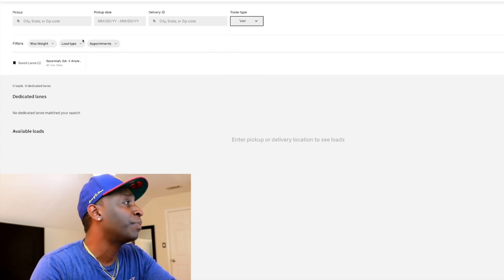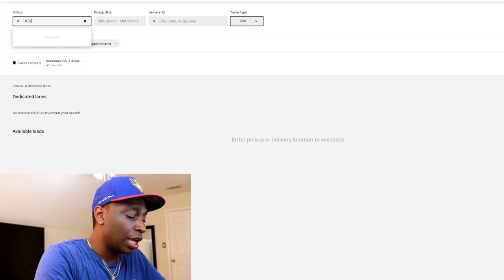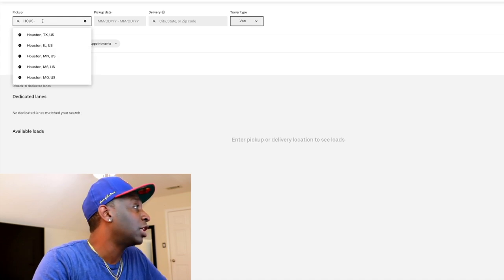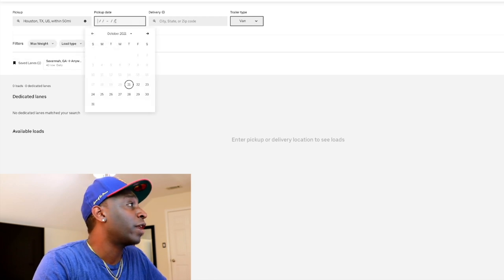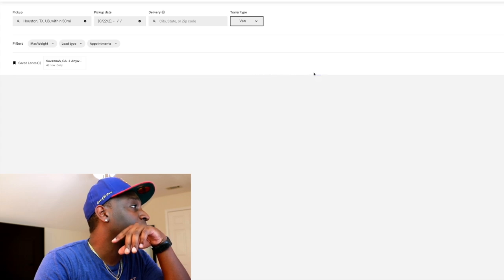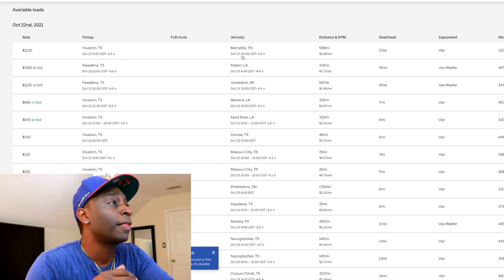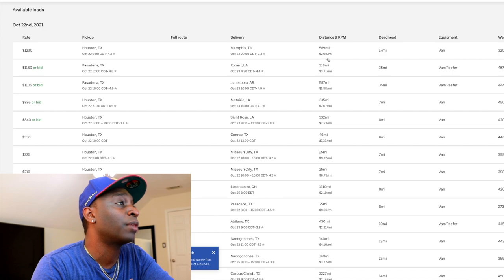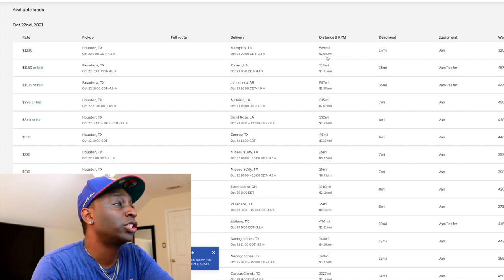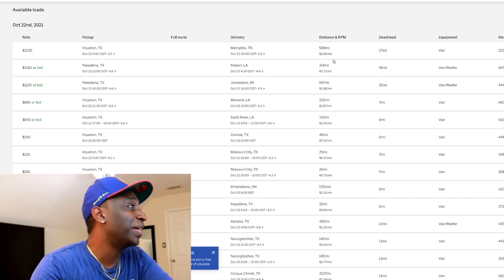We're going to start with Houston. I'm in Houston, I want to find a load from Houston going anywhere. We want to load for tomorrow — tomorrow's Friday. Let's get a load for tomorrow out of Houston. We're going to search and see what we get. Available loads for the 22nd going from Houston to Tennessee — 589 miles. If you look at the bottom it gives the rate per mile, so you're looking at about $2.08 per mile.